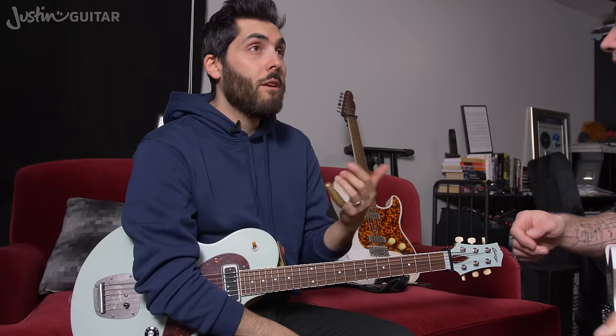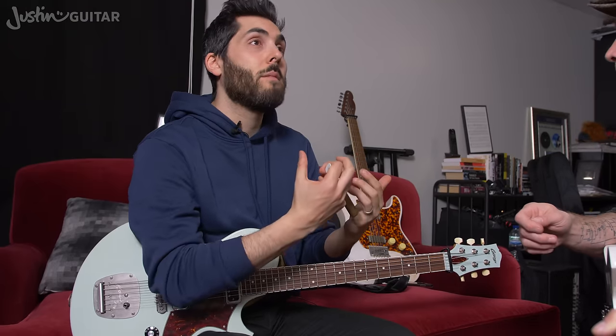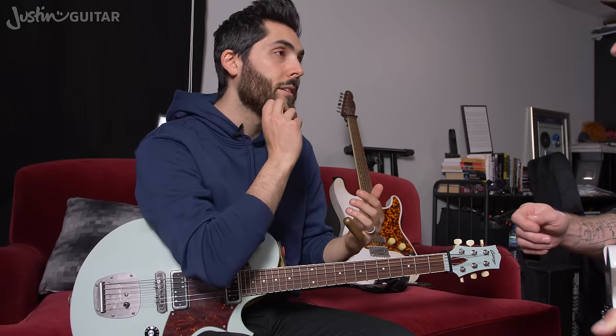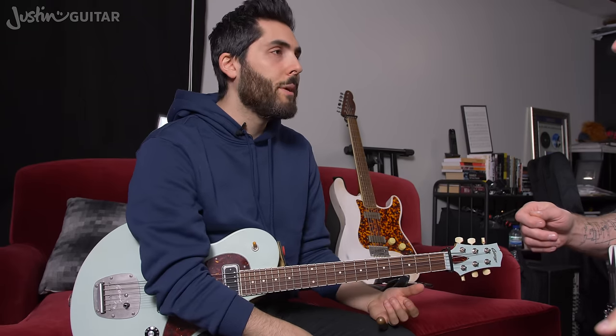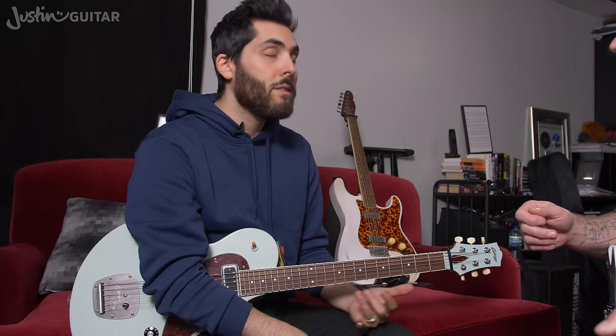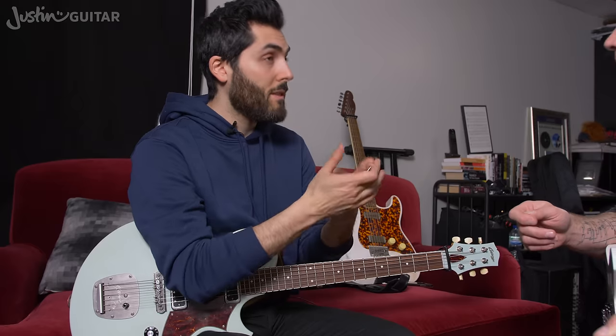It feels just like your finger. You put this thing on and it's something that's embellishing what you're already doing. You don't want to have to put a slide on and restart your technique from the beginning. You've been playing guitar forever and have great chops and technique — there's no reason to throw that out. So make sure you get a slide that fits properly.